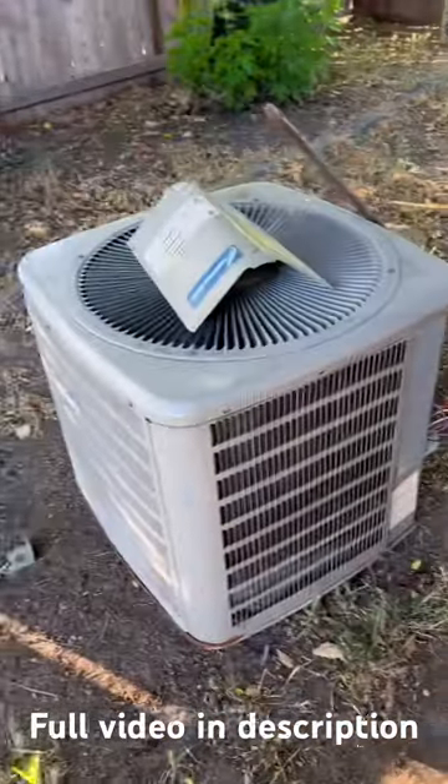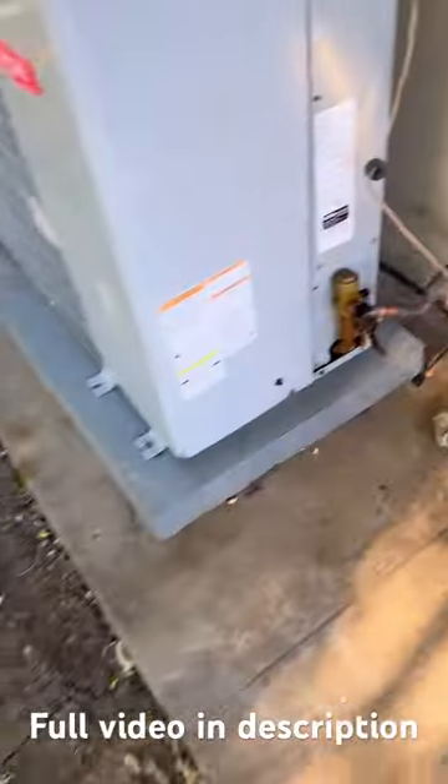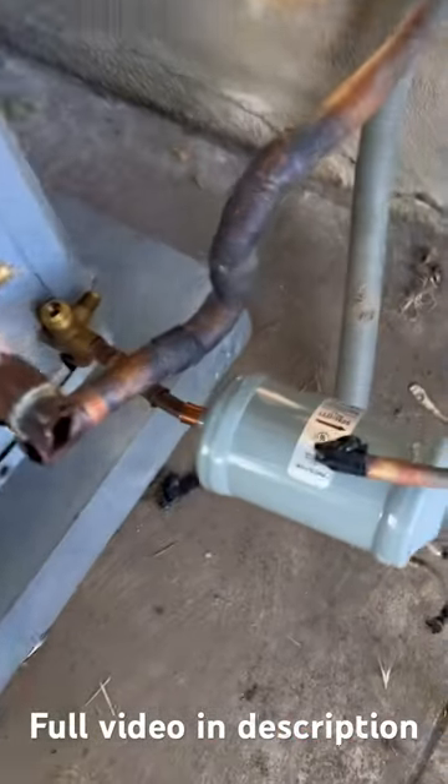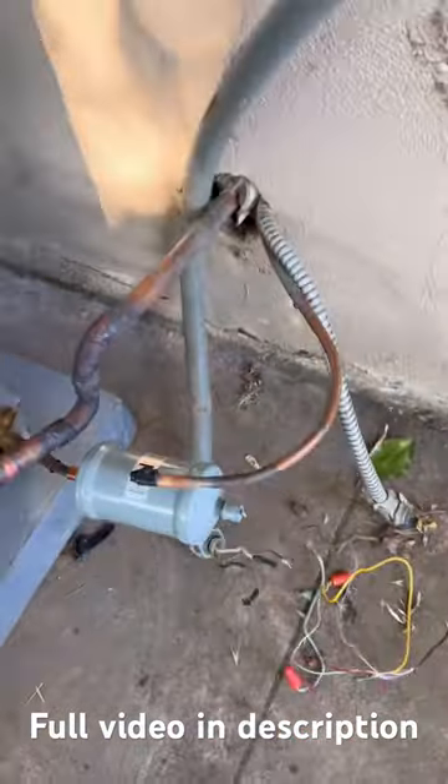We are installing a Carrier three-ton condenser. First, we have to check the connections — we have to remove the old connections, that's around seven or eight joints, so I have to remove all the tees.